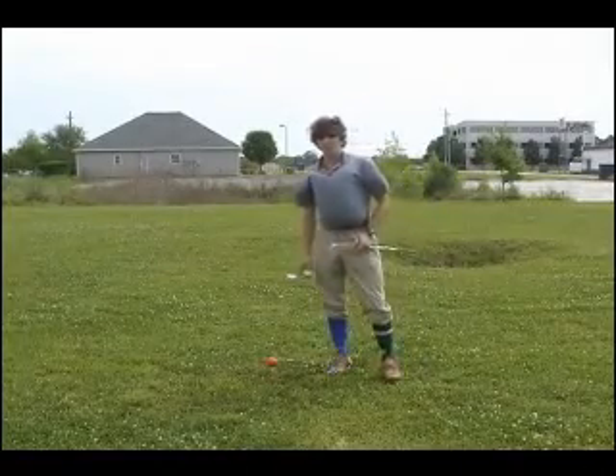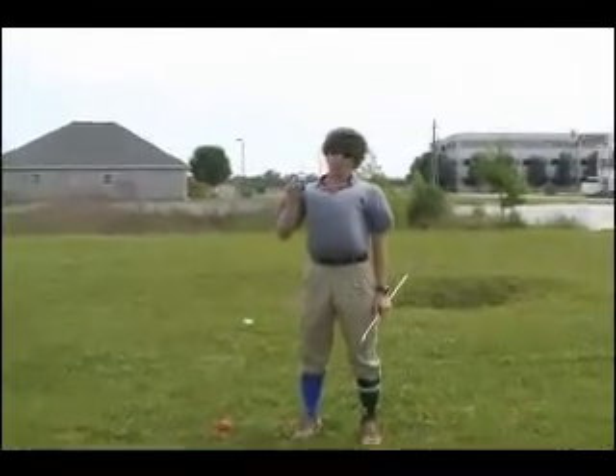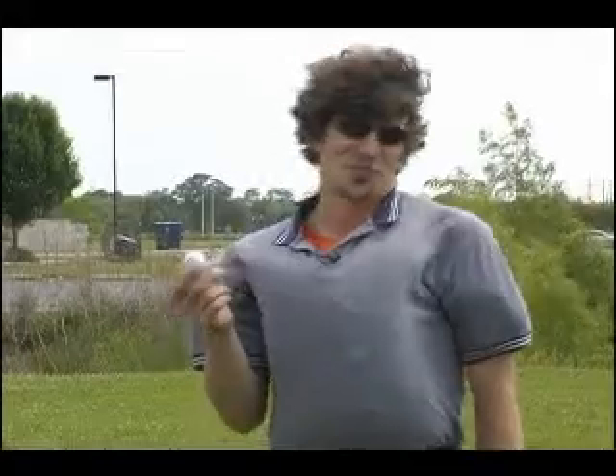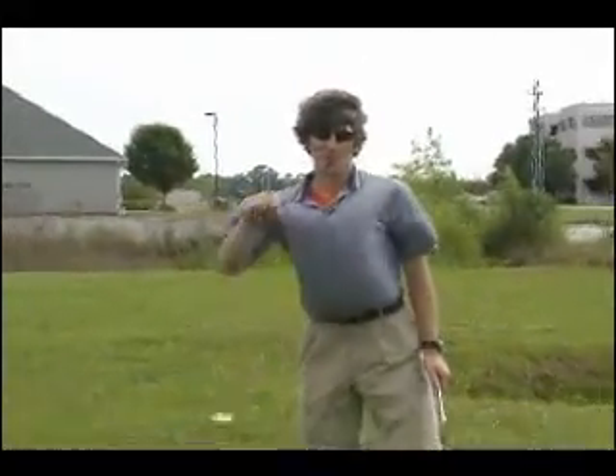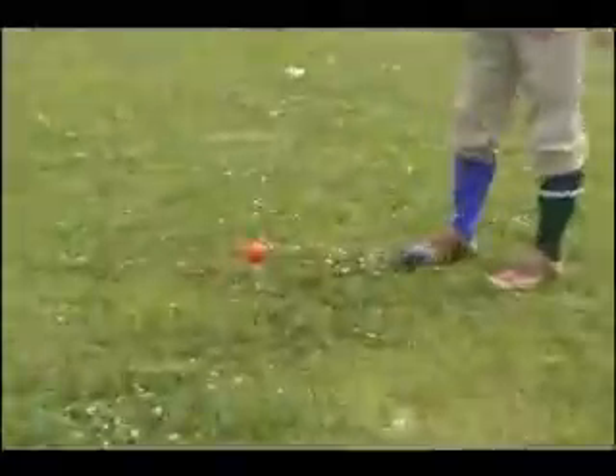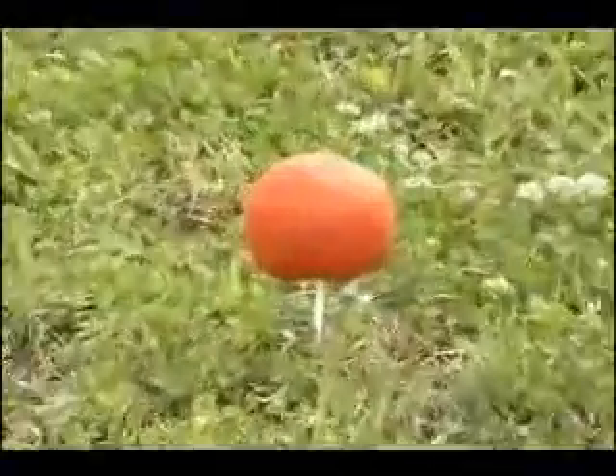Now in contemporary golf they play with this thing they call the golf ball. I think it should be called more like the stupid ball because only weenies play with it. So today we're going to be concentrating on more fun objects like this tomato we have here.